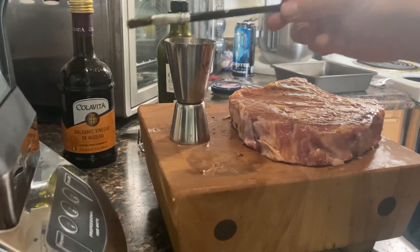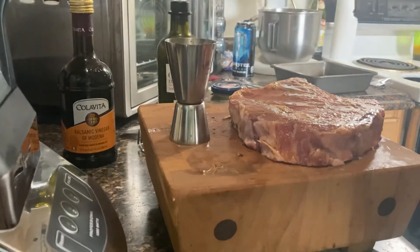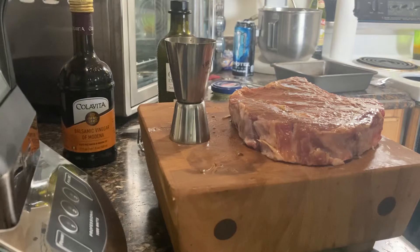You shouldn't use foil because the gas from the balsamic acids can actually eat away at the aluminum.